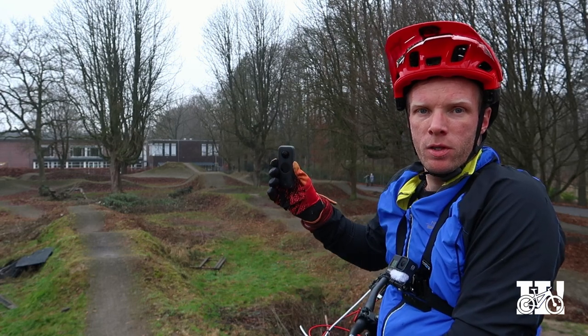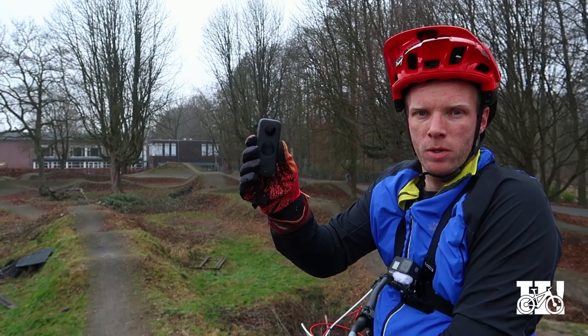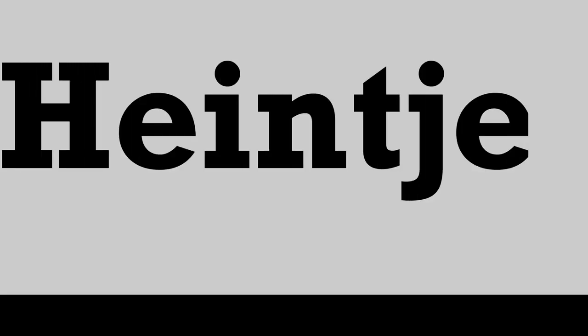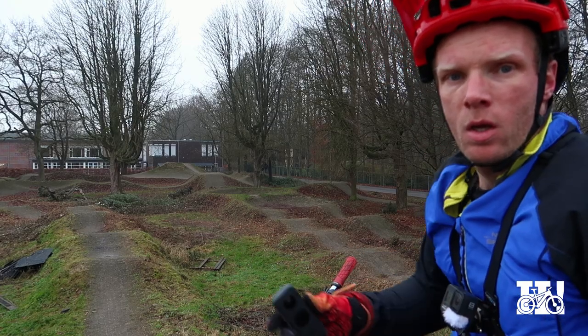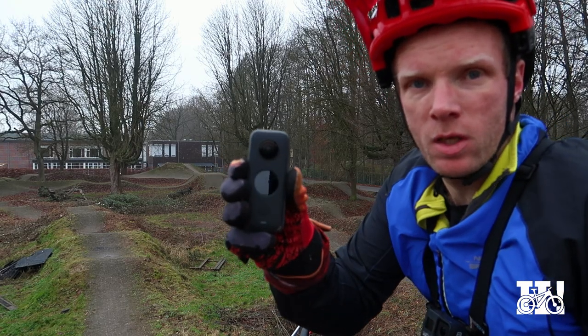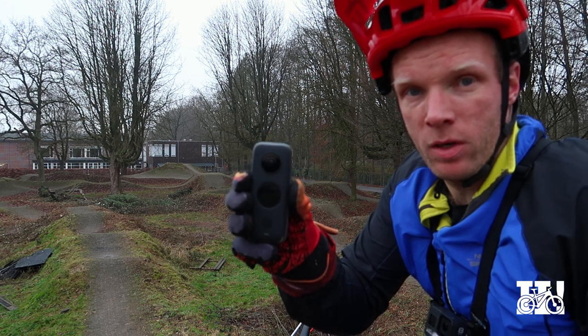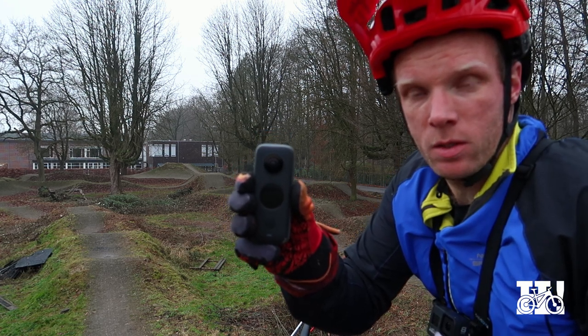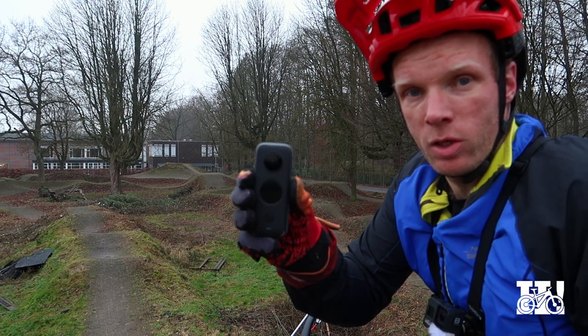Hey guys, I'm Heintje and I've got a new camera. So today I'm going to check it out at my local spot. The new camera I've got is this Insta360 ONE X2 — it's a 360 camera so it can do a lot of cool effects, and today I'm going to test out what cool things you can do with it.